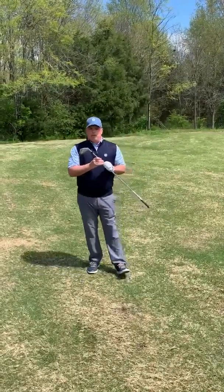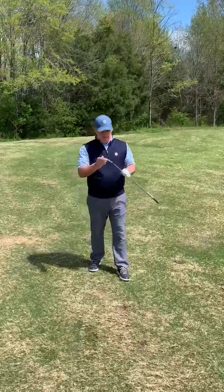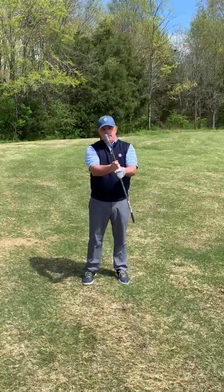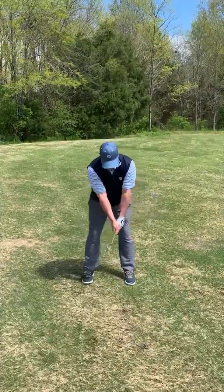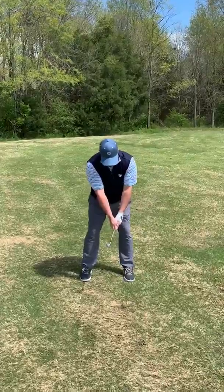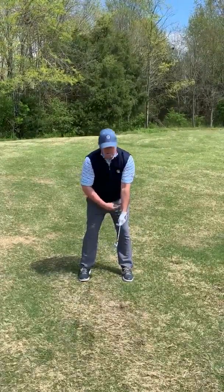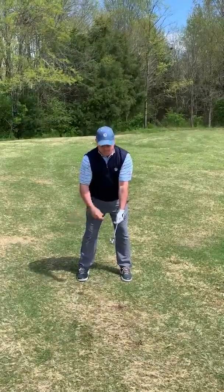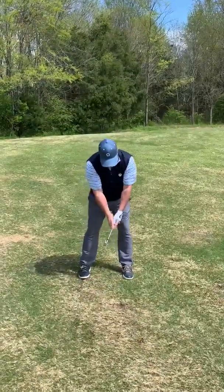Grab a club of your choice — I've chosen a seven iron. I'm going to grip the club about five or six inches above the hosel and take my normal grip. I'm going to set up in my normal stance and normal posture. You'll notice that the shaft is to the left of my lead hip, which in my case is my left hip, being a right-handed golfer.